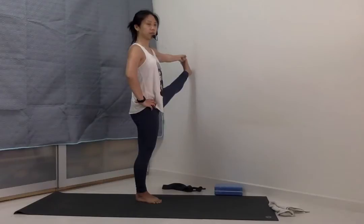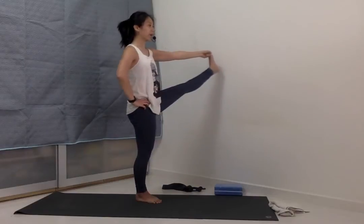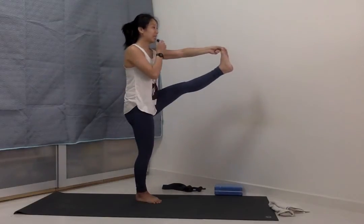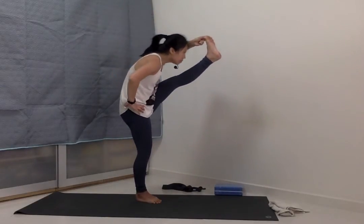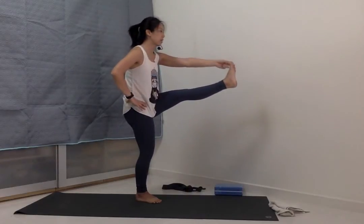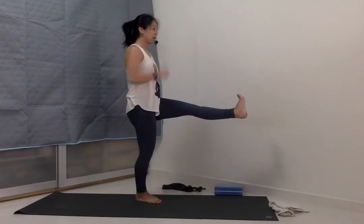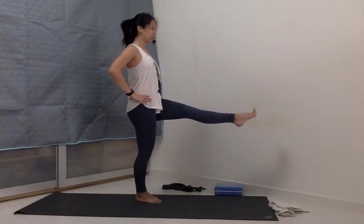Focus point. Inhale, bring the left leg up. Exhale into the fold. Inhale to lift the chest. Release the left hand to the left hip.